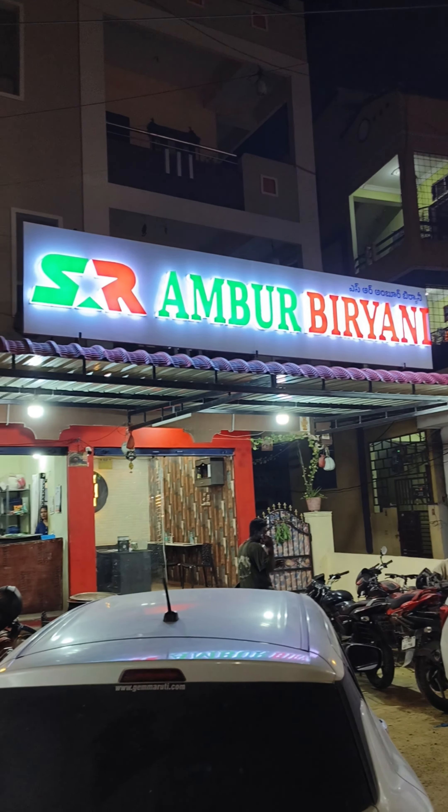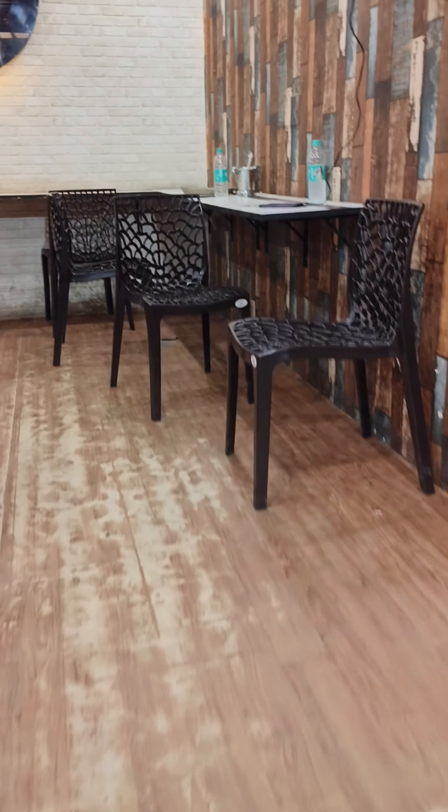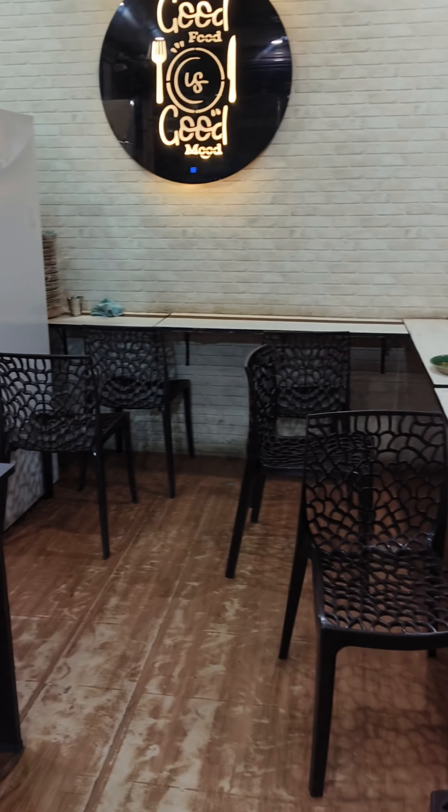Hello friends, I am trying Tamil Nadu style biryani. So in Serlingapal, I am trying SR Ambur Biryani. It is a very common ambience here — mostly people are doing parcels.